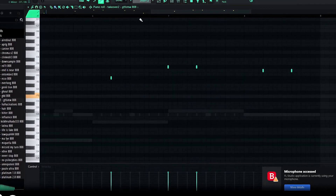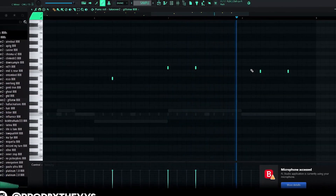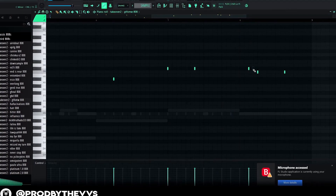We're going to do like these little stutters right here, and maybe like a roll here.